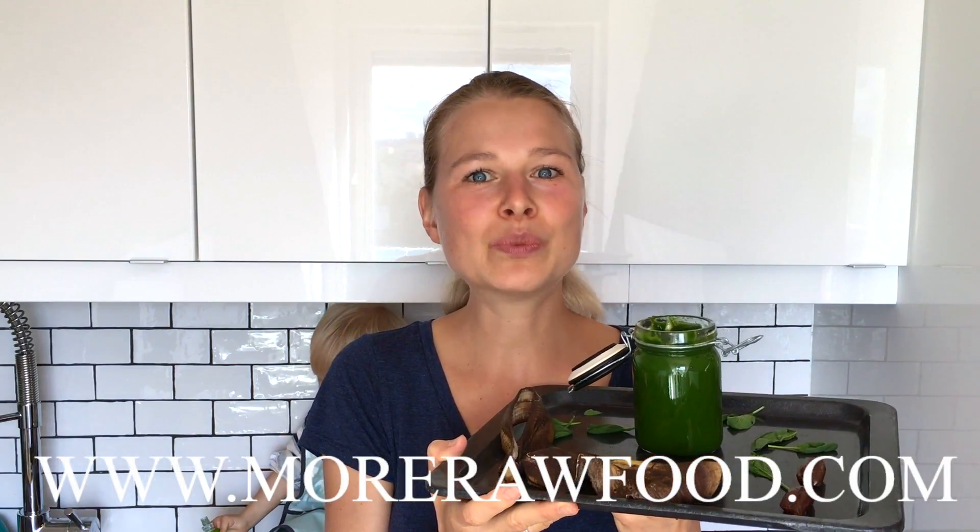You'll find the recipe at www.morerawfood.com. If you like this recipe, give us a thumbs up, and if you don't want to miss out on recipes like this then subscribe to my channel for free. See you in the next video — let's rock!